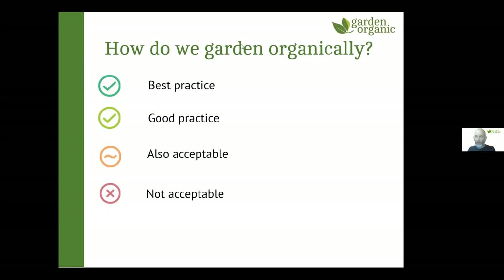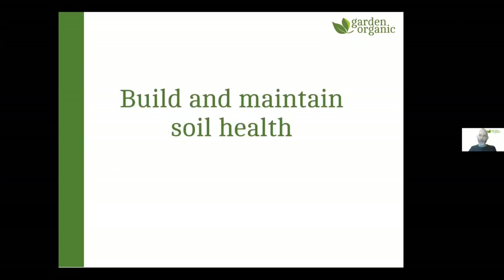You can download the Garden Organic principles booklet — just look up 'Garden Organic principles of organic gardening' online. So let's start with the first and perhaps most important principle: building and maintaining soil health. That's really at the heart of organic growing — if you've got a healthy soil, you're going to end up with healthy plants. Everything follows from the health of the soil.